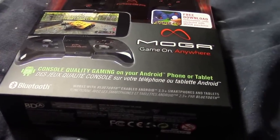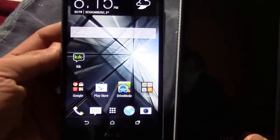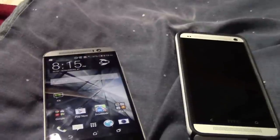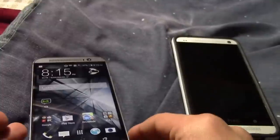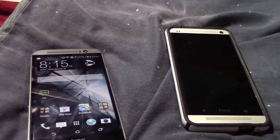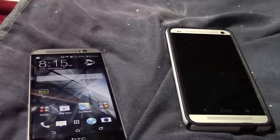So guys, I want to thank you for watching. Here are the differences between them — the size differences. They look similar. I'd like you guys to comment, rate, subscribe, and share this video. I'm not going to post my rating yet because I think it's unfair to the developers of the HTC M8, but if I see other reviews I'll do it. Thanks for watching, see you later.